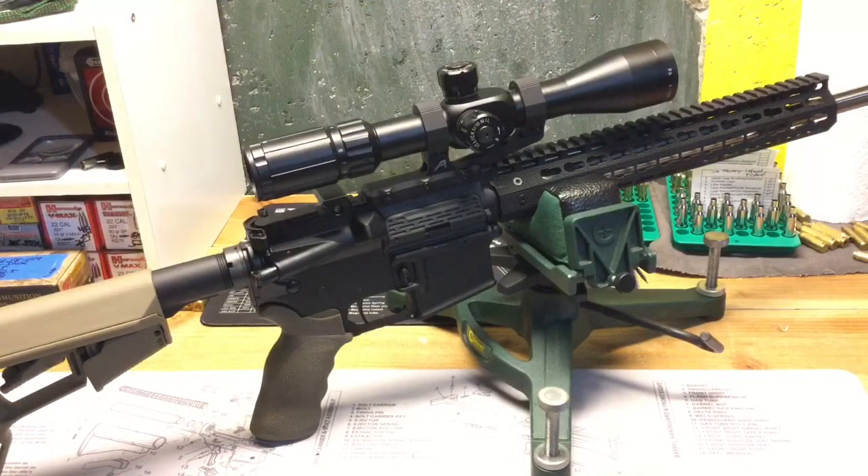I got the Primary Arms 4-14 power front focal plane scope mounted on my 6.5 Grendel Hunter upper in the Aero Precision Ultralight 30 millimeter SPR mount. I'm excited to get this out to the range and report back to you guys about how I like it. I hope you guys enjoyed the video — if you did, please like and subscribe, and you guys be safe out there.